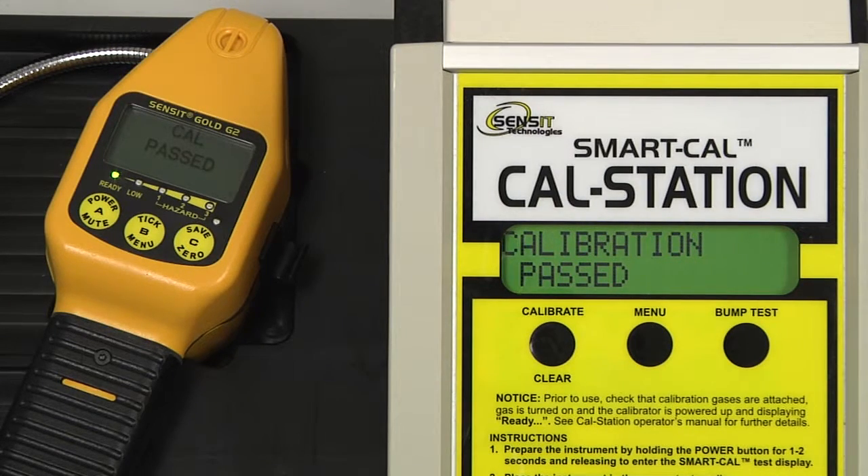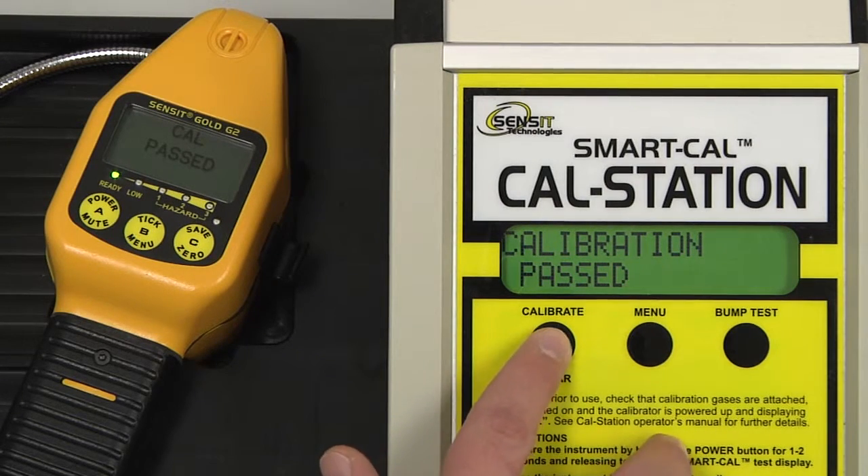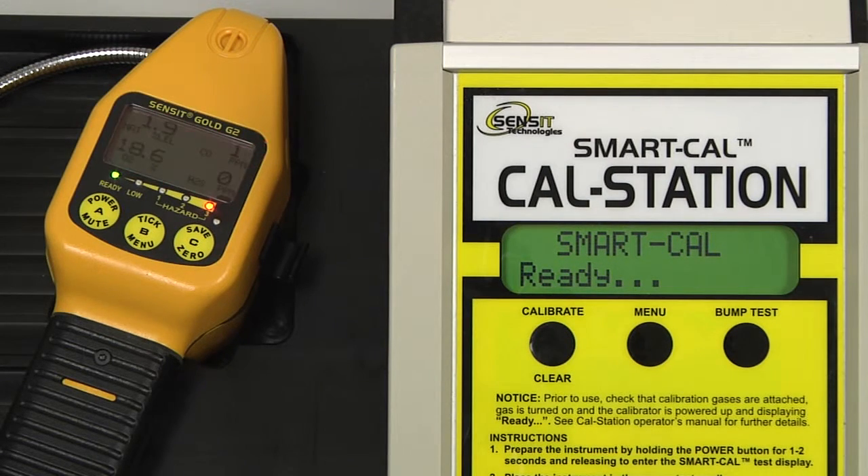Calibration is now passed. We can exit out of the calibration mode on the cal station by pressing and releasing the clear button, and the instrument will be returned to the working display. We can remove our instrument hose and allow the instrument to clear out before powering down.